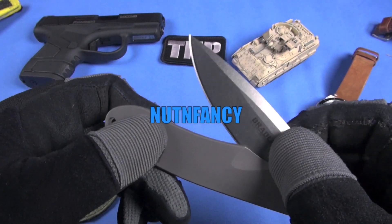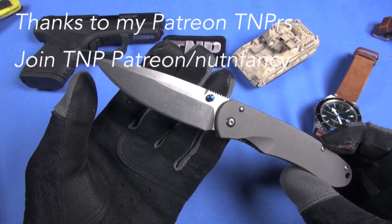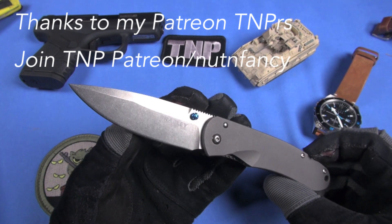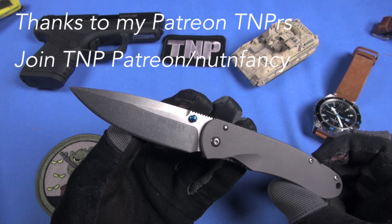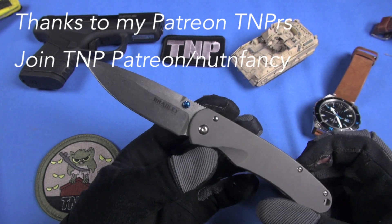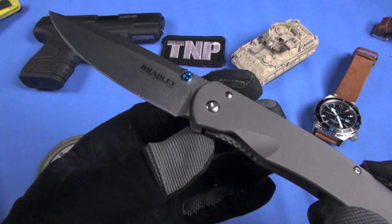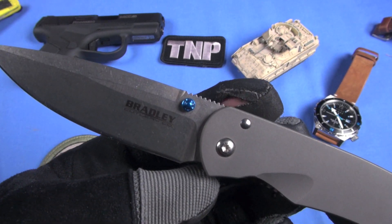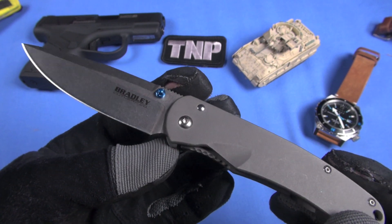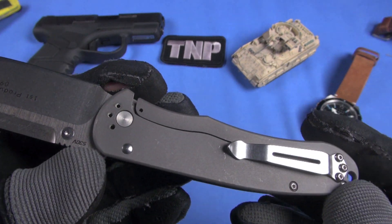This is the Bradley alias tactical knife — who made it? We talked about it not too long ago. Macy the mountain dog is on the floor getting into trouble. You don't remember who made this? Benchmade made this for Bradley, so it's actually a Benchmade knife with a Bradley name slapped on it. We reviewed it back in 2009. It's a titanium frame lock — great knife.